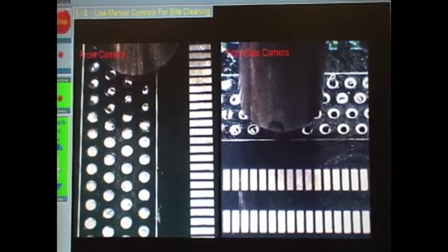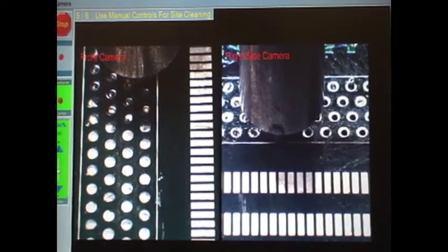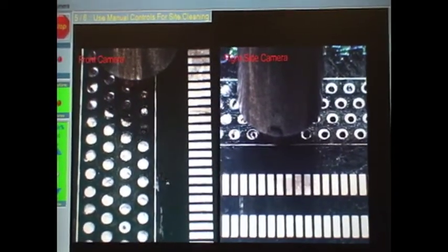Additional features include automated barrel cleaning and a barrel cleaning inspection system. I will be presenting a technical paper at Apex regarding this new technology titled 'Advanced Through-Hole Rework of Thermally Challenging Components and Assemblies' on Tuesday, February 19th at 4:15 p.m. I hope to see you there.